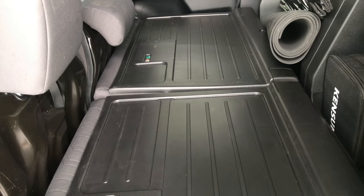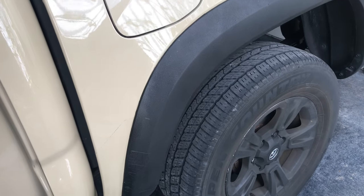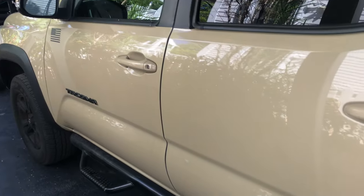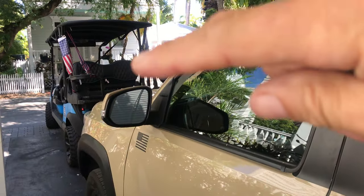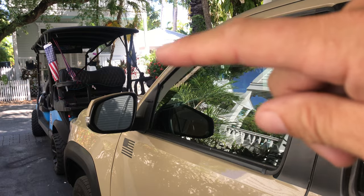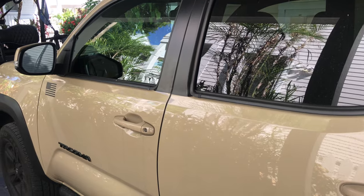I want to keep this thing running forever if possible. New cars are overpriced and not worth it. Even newer Toyotas — I've heard the first-generation of a new model has too many bugs to work out. The other thing we have is a golf cart, which is actually the funnest thing ever to drive. We're in a little town where you can drive a street-legal golf cart — that is a win. Anyway, just a little video on the hidden or useful features on the old Tacoma.